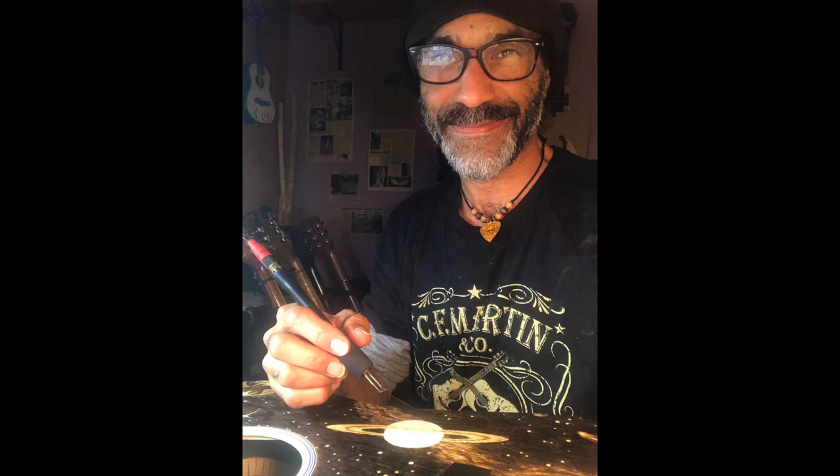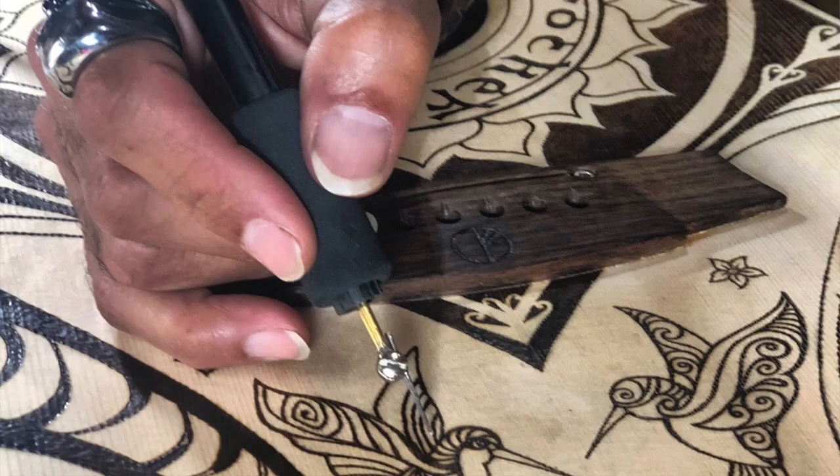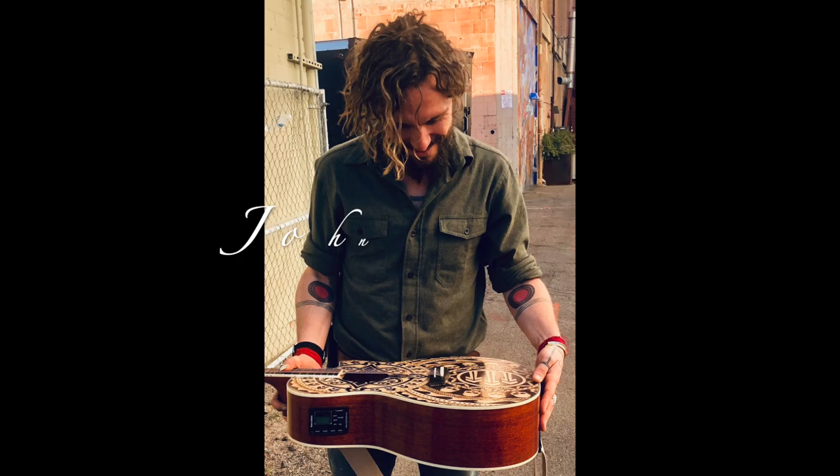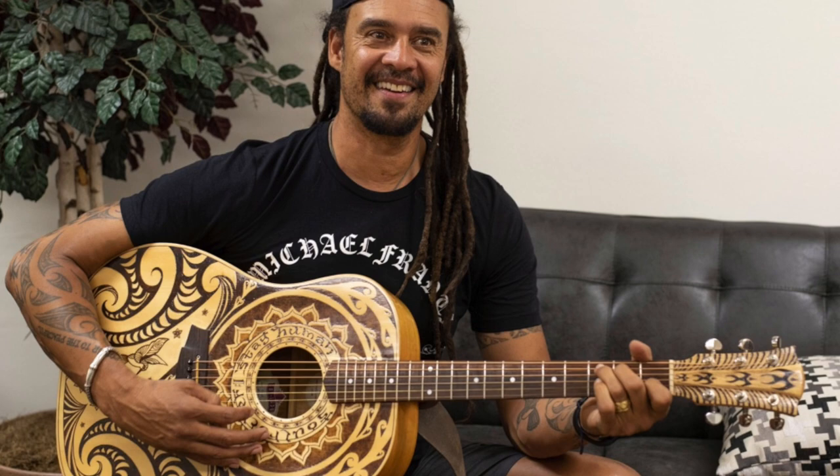I love woodburning guitars and I consider it a great honor. I'm grateful that people trust me with their prized instrument to create art on it. When I see the joy on the faces of people who have a customized guitar that's been woodburned by me, it's an extremely gratifying experience. A woodburned guitar means so much to people — it's the kind of thing that stays in a family for generations to come, so it's a great investment from that point of view.